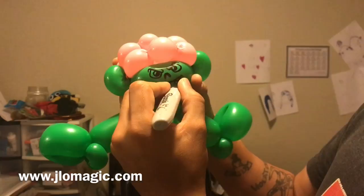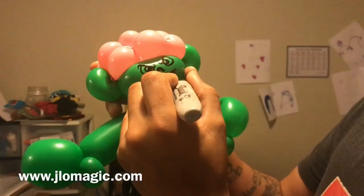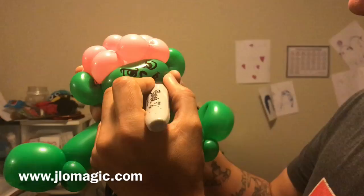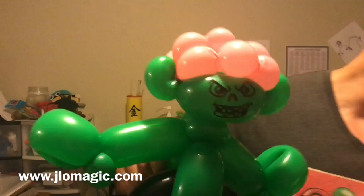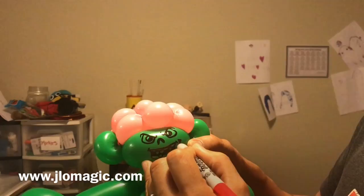That's going to be the upper lip. We'll have that mouth open across here and I'm going to add teeth — they aren't perfect, but there they are. I'll put some on the bottom too, then block the rest of the mouth in. This is a 260 balloon for the face and it almost looks like he's wearing a pink wig — kind of silly, but people will get the idea of what this is supposed to be.